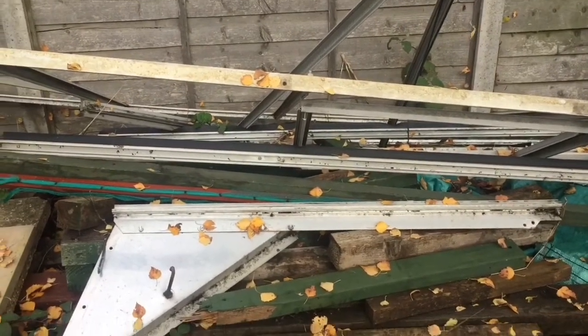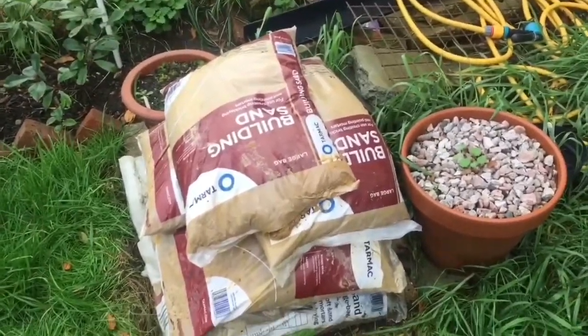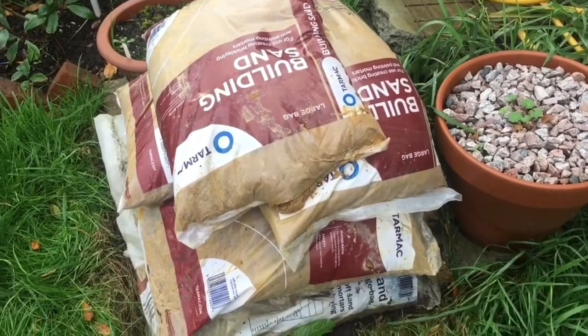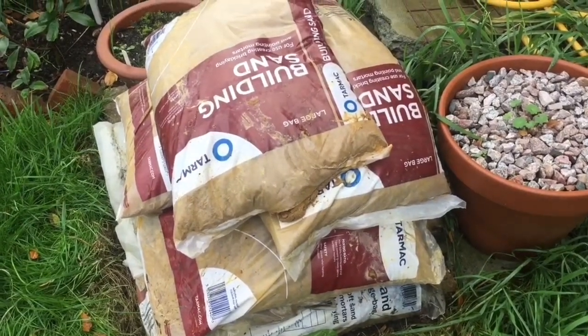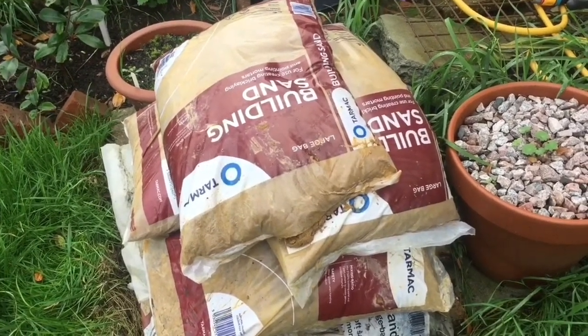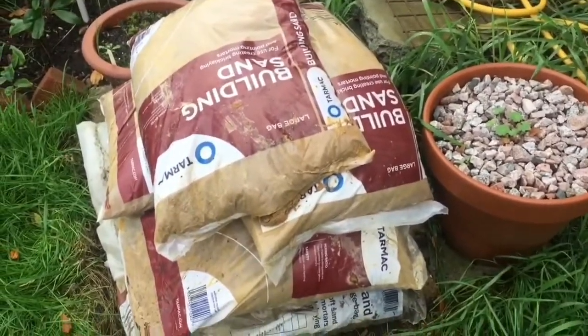I've just been to pick up a few more bags of building sand. Hopefully I've got enough there now. I was gonna use that post-crete but I think it'd set too quick and wouldn't give me a chance to get it square, so I'm just gonna use cement and building sand. That'll give me a little bit of wiggle room to get it square.